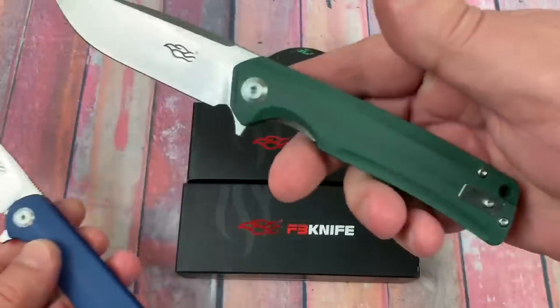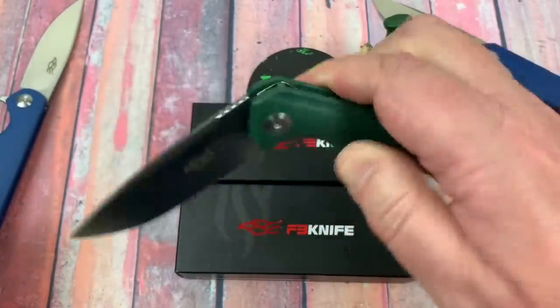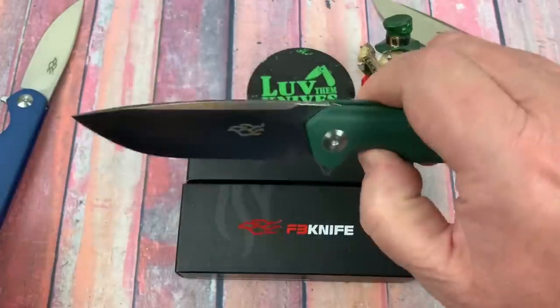You can get it in green, and I think brown and black — gray. You can't get it in blue, but you can make it blue.